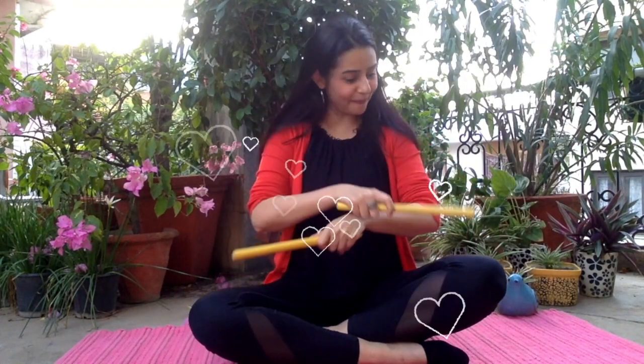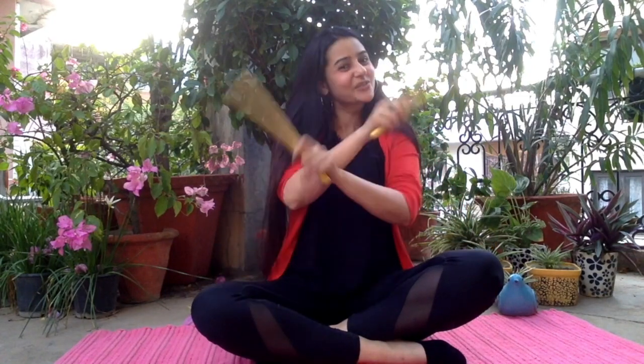Cross your sticks, dab your knees with a 1, 2, 3. Dab your sticks end to end with a 1, 2, 3. Cross your sticks, dab your knees with a 1, 2, 3. Dab your sticks end to end with a 1, 2, 3.